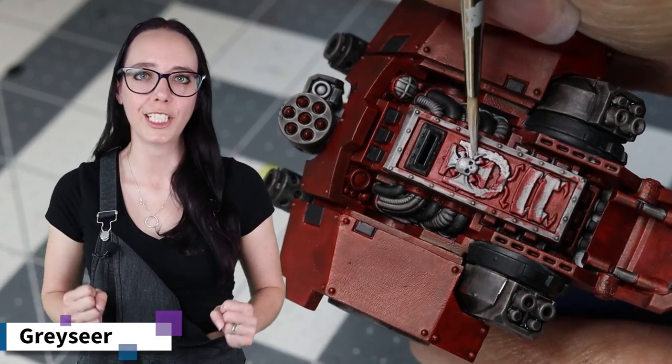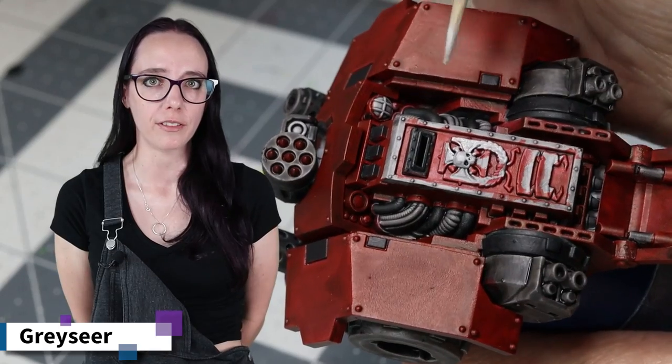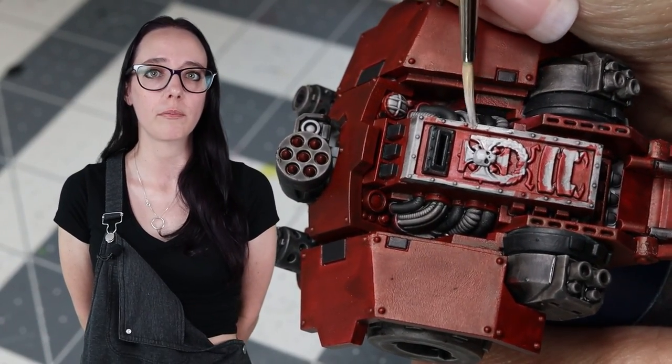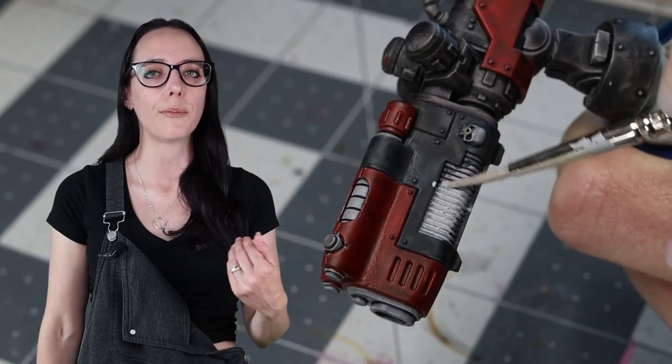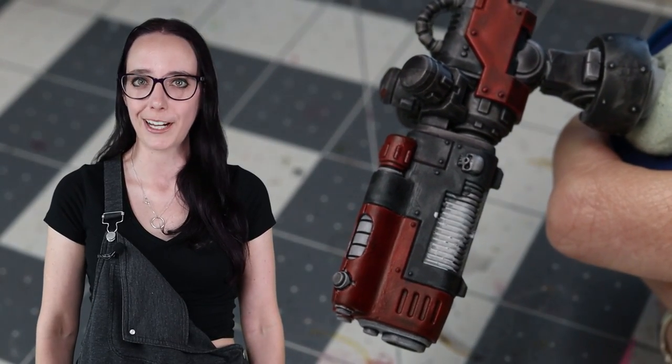By the Emperor, for once the cleanup stage is not going to take forever. There's really not that much we need to do — it's mostly a couple of pieces on the weapons and some pieces on the chest that will need some cleanup because they have a little bit of decorum there that we want to do up in a different color. So we're going to use some Graysier and just clean those up real fast.